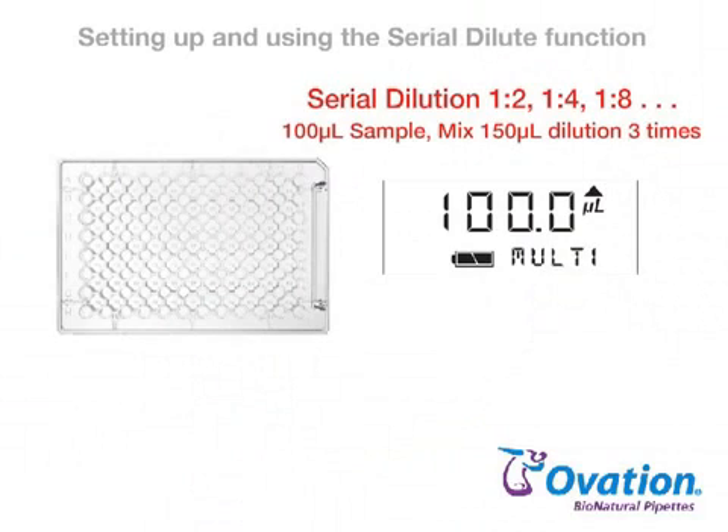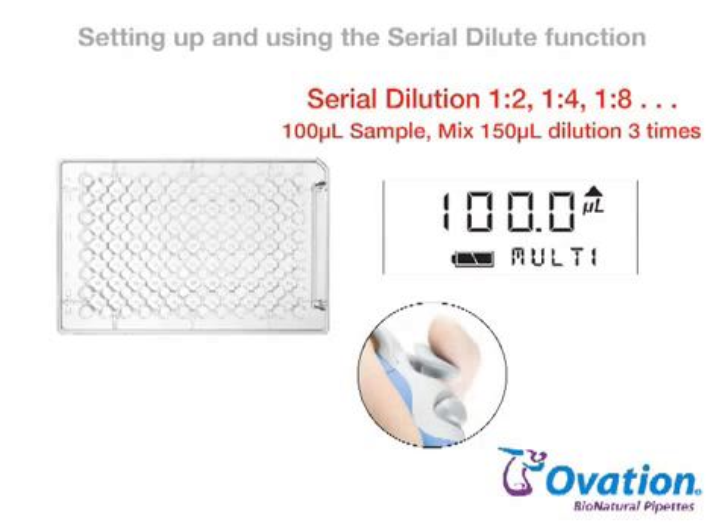For this example, we'll prepare a 1 to 2, 1 to 4, 1 to 8, etc. serial dilution using a sample volume of 100 µL. We'll mix 150 µL of each dilution three times. Prior to setting up and running the Serial Dilute function, use the Multi-Dispense liquid handling function to dispense 100 µL of diluent into each sample well.